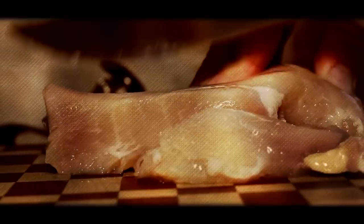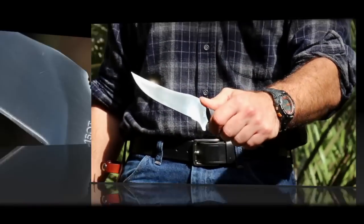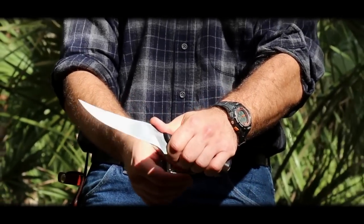Controlling the razor sharp blade is aided by jimping on the spine side notch, which makes a perfect rest for thumb or forefinger. The prominent guard helps to keep your hand fixed on the handle.